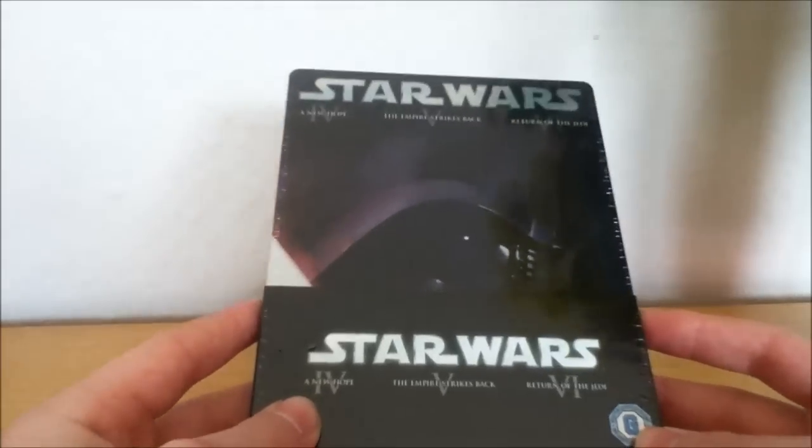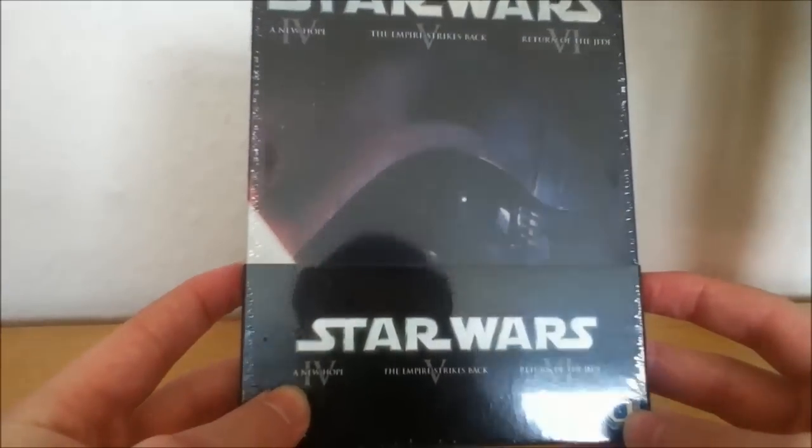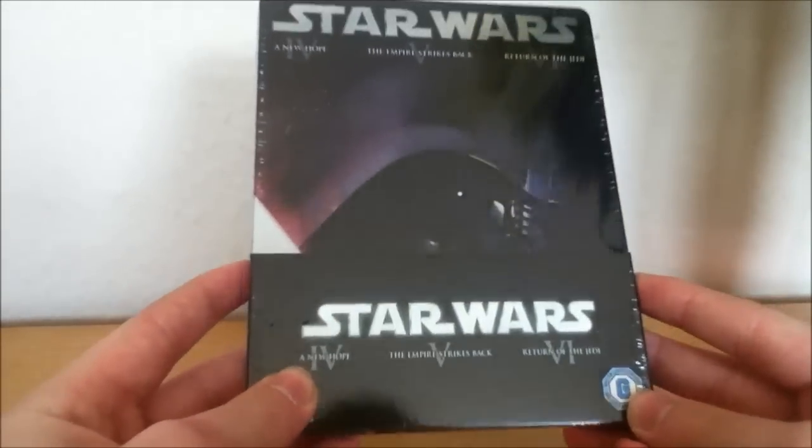Hey guys, welcome back. Today I have the Star Wars Original Trilogy Steelbook.